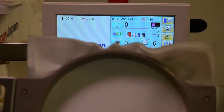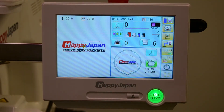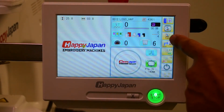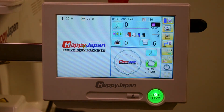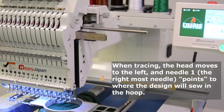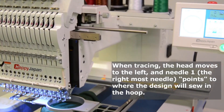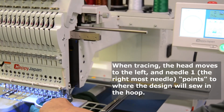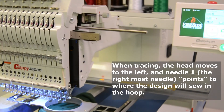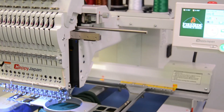The next thing you'll want to do is insert the hoop onto the machine properly. On inserting it into the machine, you can also hit Trace — set up by the shortcuts we configured before — so that the machine will perform a trace and let you visually verify the position of the design. When ready, press Start to begin sewing.